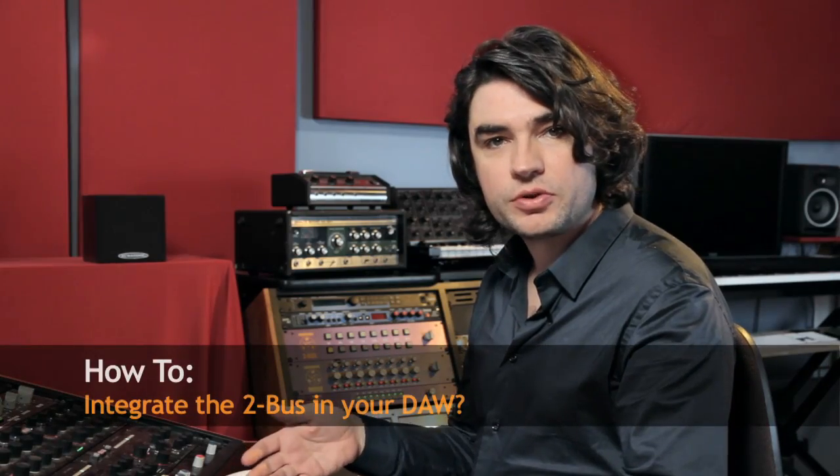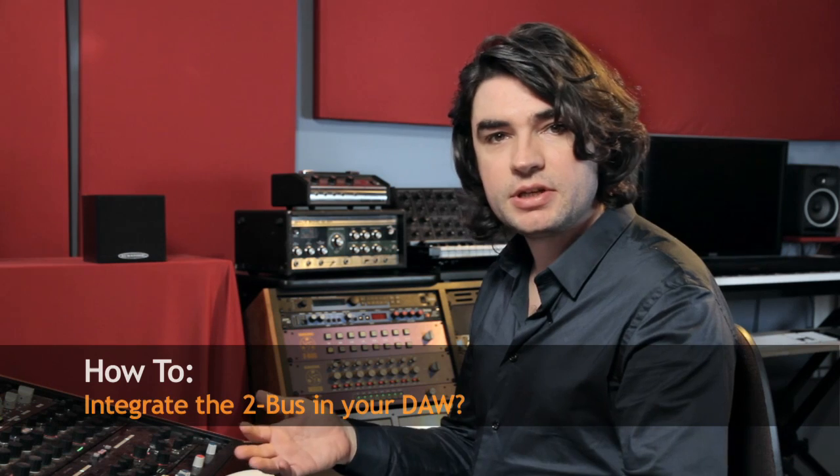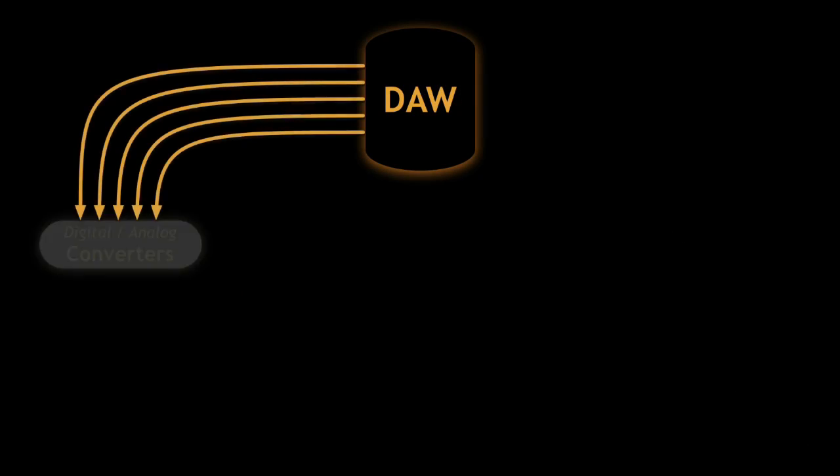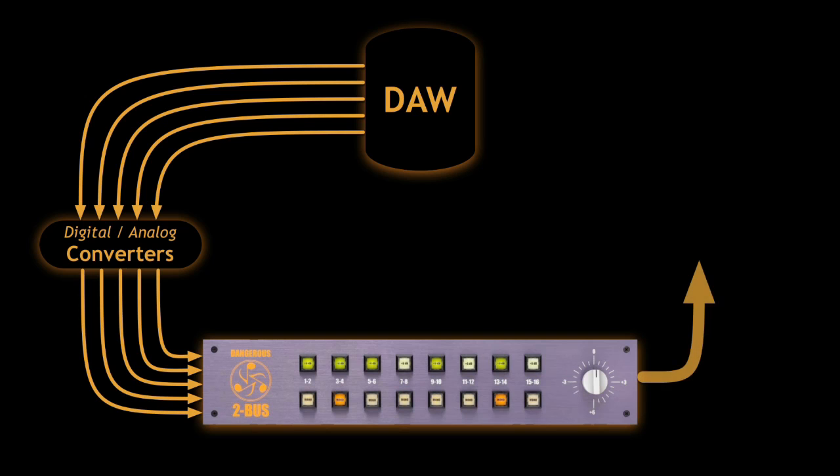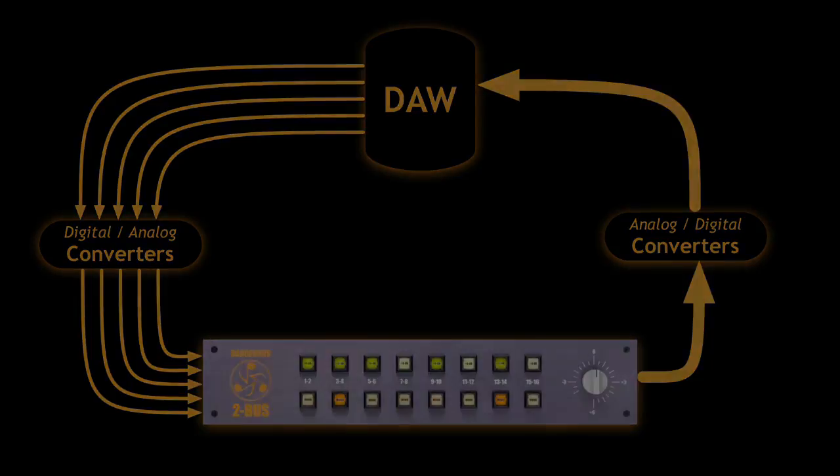First you need converters. I use 16 — anywhere from 8 up is good. 16 channels coming out of my DAW into the 16 inputs of the 2-Bus, then 2 channels of summed material out of the 2-Bus into an A-to-D converter back into my DAW. It brings back the old paradigm of having a 2-inch machine, a console — SSL or Neve depending on your self-respect and aesthetics — and then a half-inch machine to print back to: DAW, 2-Bus, DAW. The difference is that it's modern, fits in a 2U rack, and you don't need a tech to maintain it.